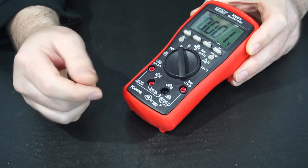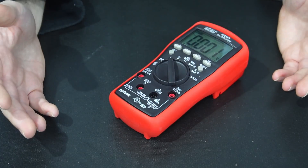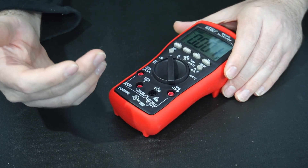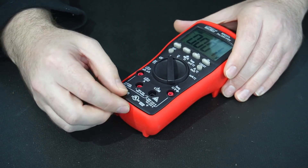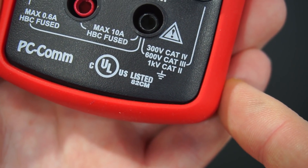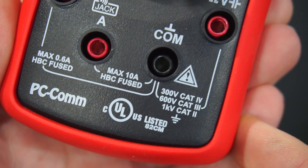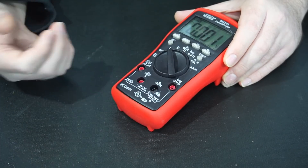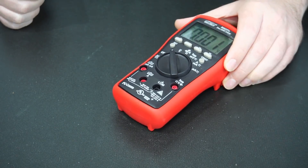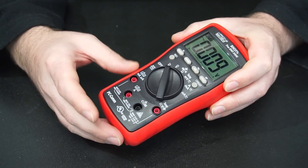This multimeter at the time of filming currently retails on Weltron's website for 105 euros. Despite the very good price point, this multimeter is in fact UL tested — meaning it has been independently tested and verified for its CAT ratings: 300V CAT 4, 600V CAT 3, and 1000V CAT 2. We know the manufacturer is backing it up because it's been UL tested.